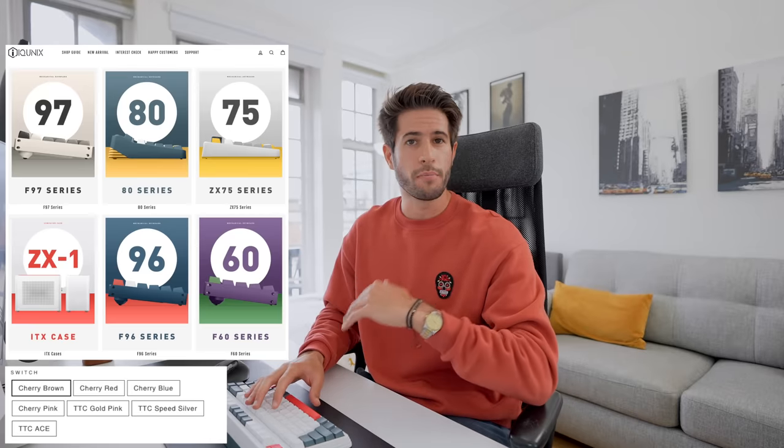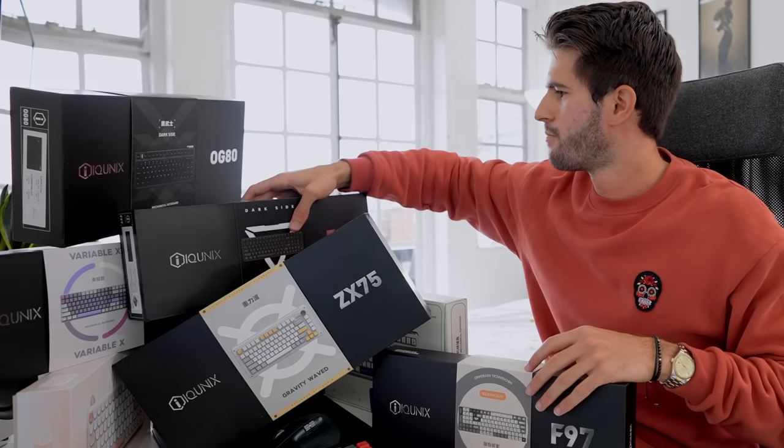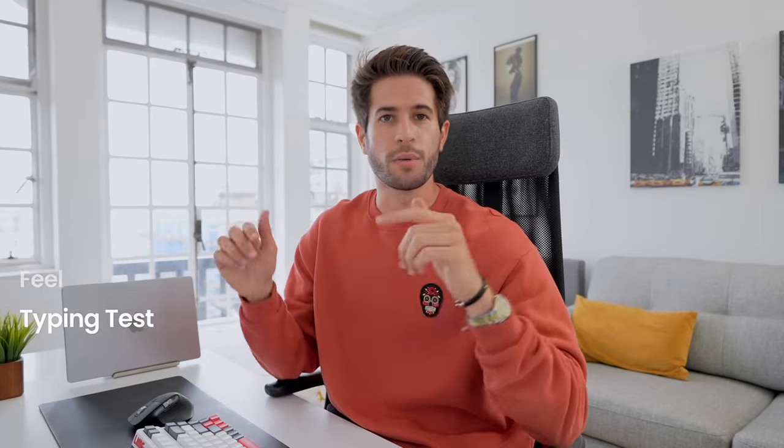I've wanted to buy more, but I've always been confused with the different types of switches, the sounds they make, the different types of components that you can put together, and that's kind of held me back. So today, I'm going to be trying a bunch of different keyboards to see exactly what they feel and sound like, how they affect my typing speed, and I'm going to be sharing all of that with you in this deep and detailed comparison with all the different keyboards and switches timestamped below.